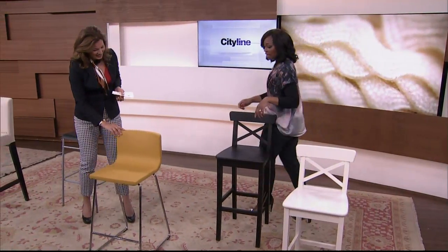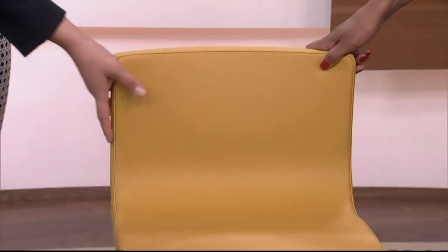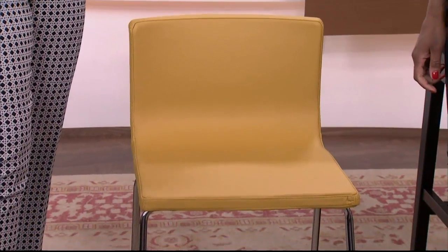I love this one — it's leather. I love it and I love the hit of colour. It's nice and light, so this would be great even for a smaller space or a condo where you're looking to get some extra seating at the island or a peninsula but you don't have a lot of space. It's a small footprint, and leather is nice as well.